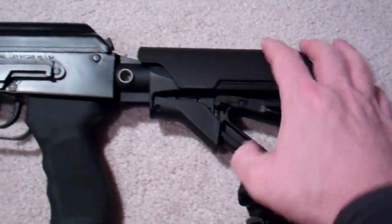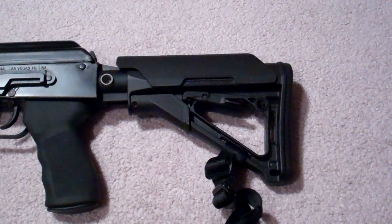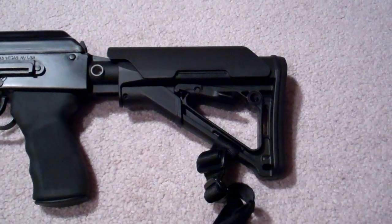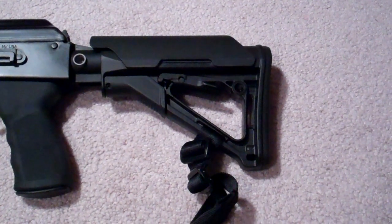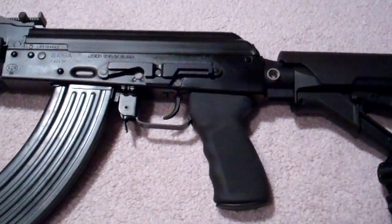It's a great stock, highly adjustable, with the Magpul CTR stock on the buffer tube. So what I wanted to show you was another mod that I made.